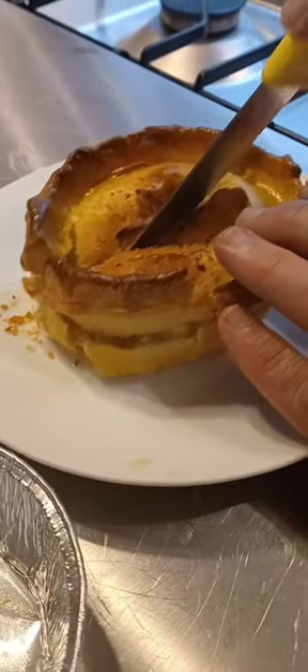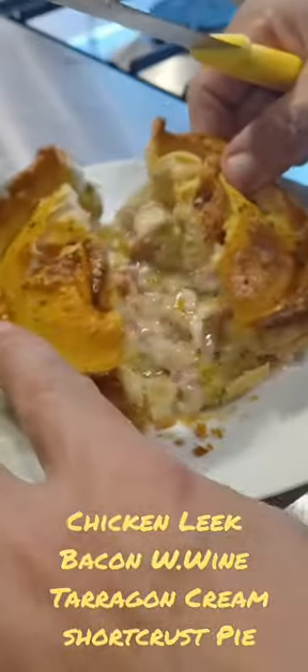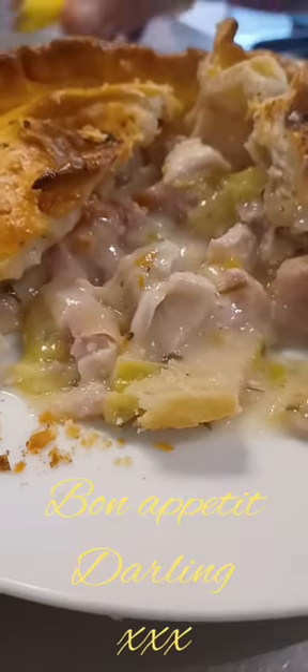Crumbly, flaky pastry. Open the pie. Eat the pie. Pie.